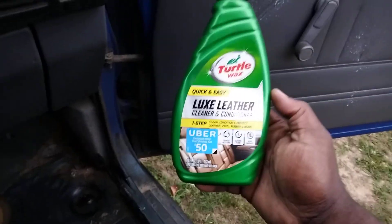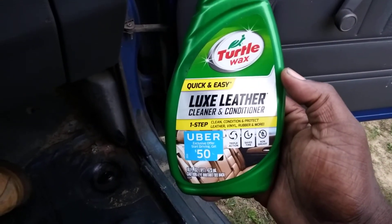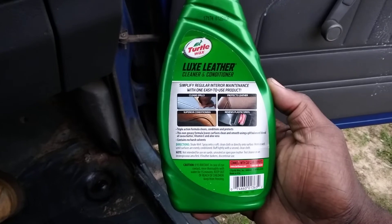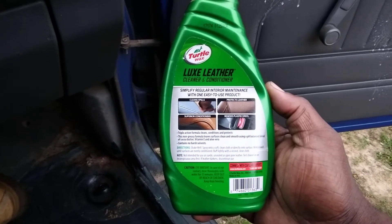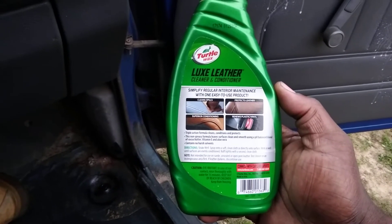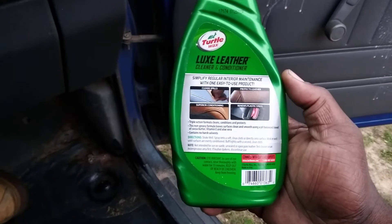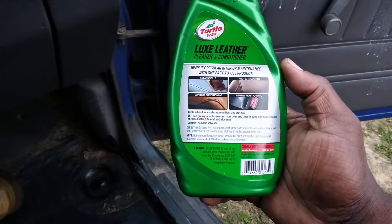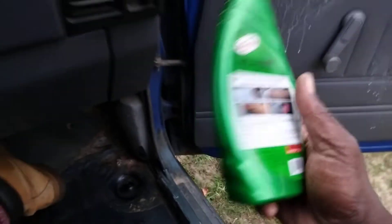It's a pretty good product. If you like the smell of leather, you'll definitely love this product by Turtle Wax. On the back it says it simplifies regular interior maintenance with one easy-to-use product. It cleans spills, provides superior conditioning, protects leather, renews plastic and vinyl. Non-greasy formula leaves surfaces clean and smooth using a pH-balanced blend of cocoa butter, vitamin E, and aloe vera. Contains no hard solvents.